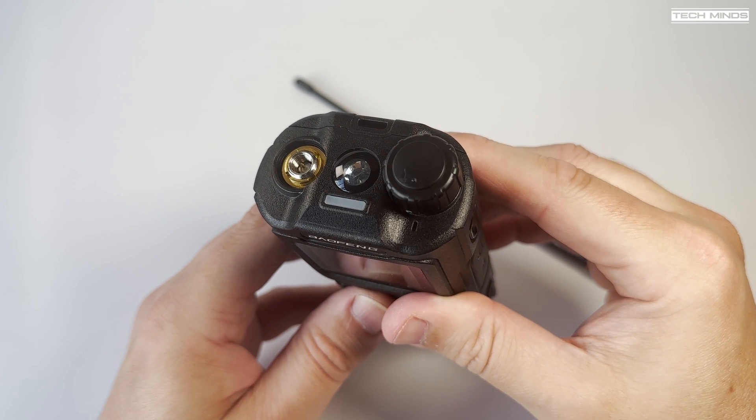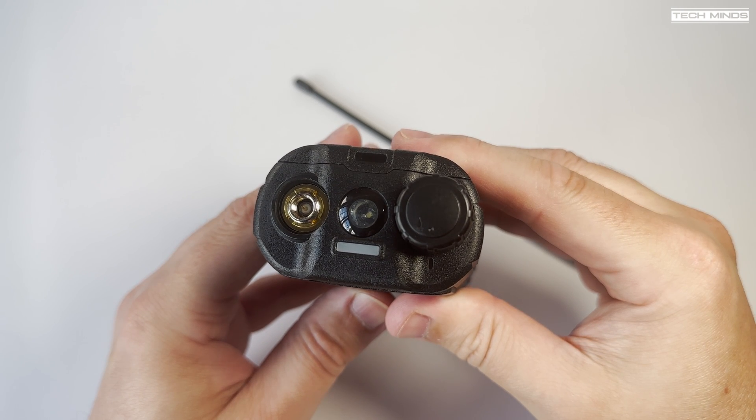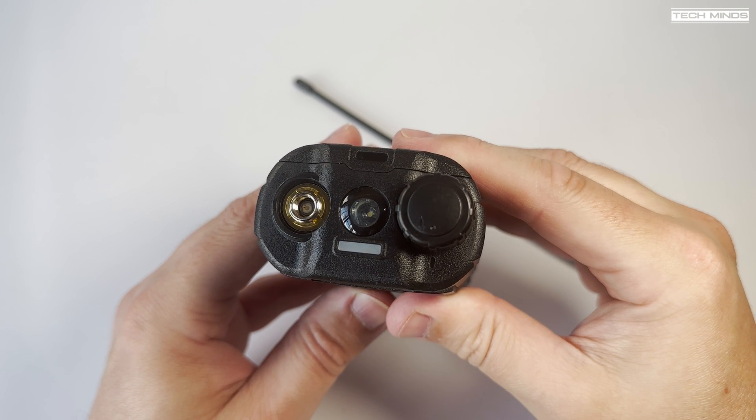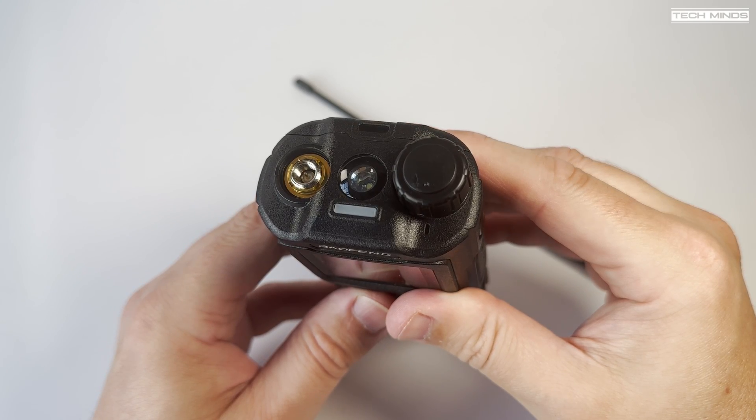On the top there is one rotary control which turns the radio on and off and also controls the volume level. Also on the top there's the usual antenna connection and the obligatory torch LED.